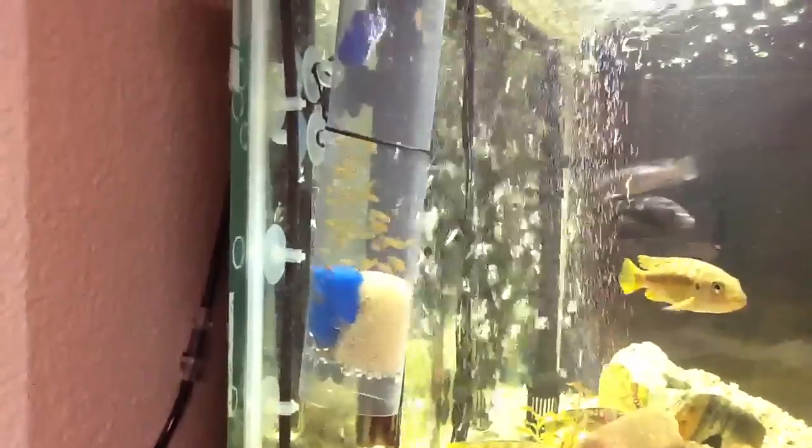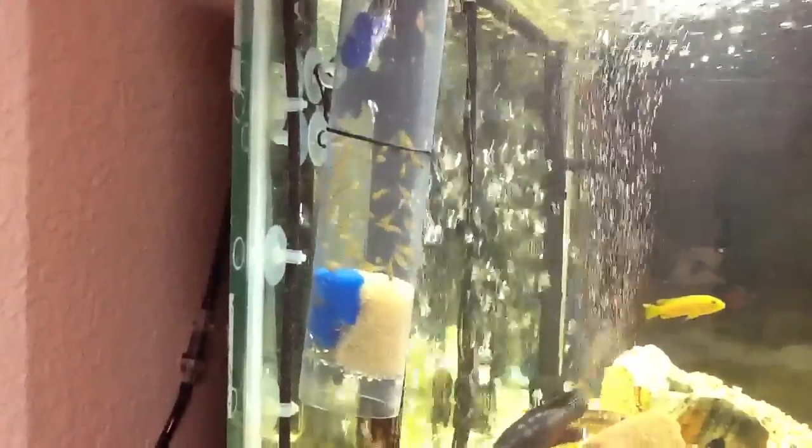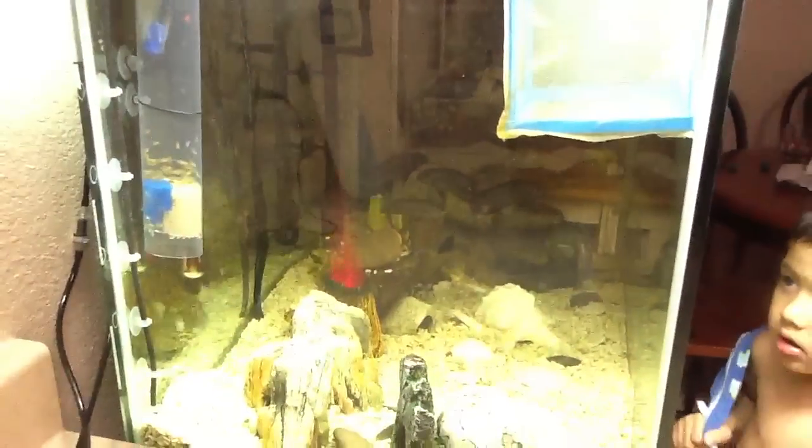Except for one little fish that looks like he lost his tail, so I'm not sure if he'll make it — we'll just have to wait and see. I'm going to move this light a little bit so you can see it a little better.